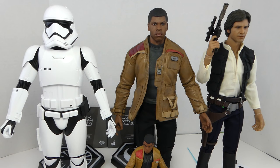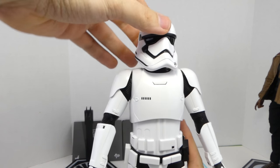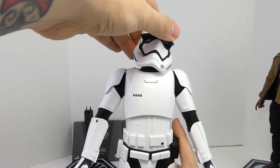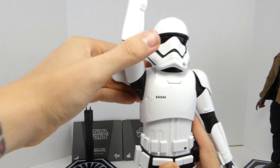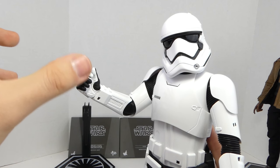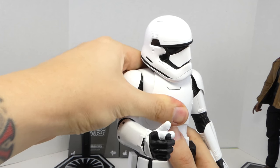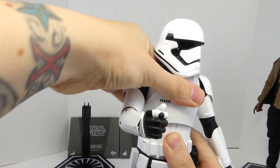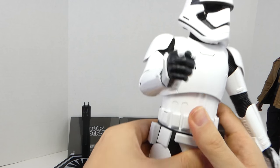They're much bigger than the Black Series Finn. For articulation, TR-8R's head can fully rotate. It can look up pretty good, look down pretty good, and has a nice head pivot side to side. The arms can go up about that high. You can bend the elbow about that much, but if you bend any more, the hand will just pop off, so be careful of that. The wrist can fully rotate, go in and out. The chest can go forward and back just a little bit and has a little side pivot.